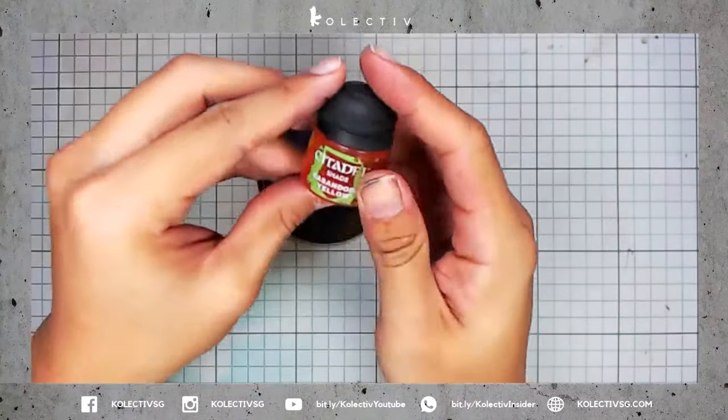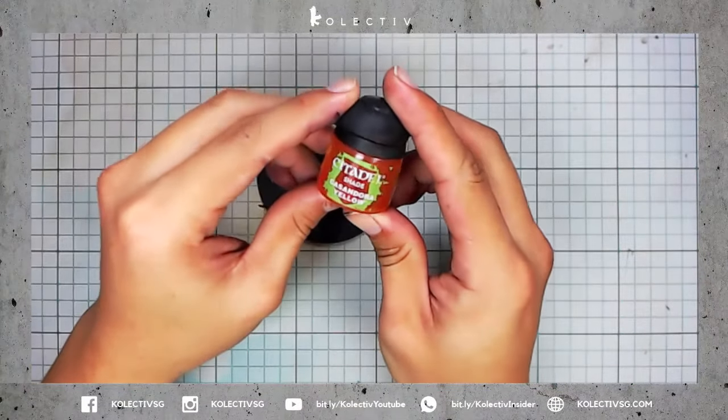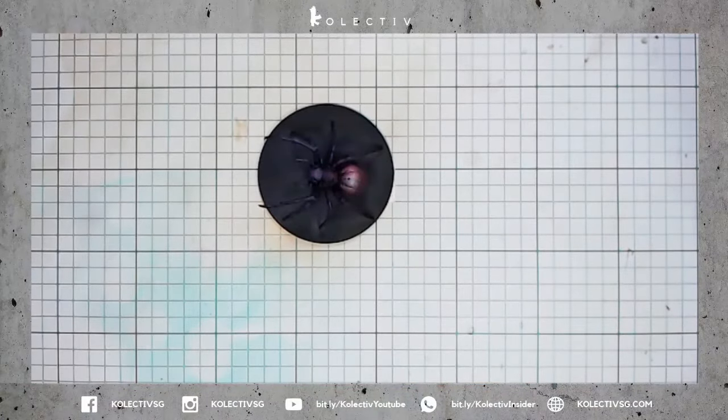I'm now going to try something a little crazy. I'm going to wash the entire abdomen of the spider using Citadel Lahmian Yellow.